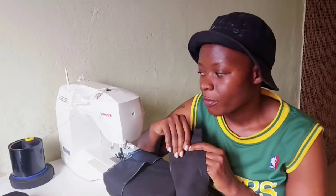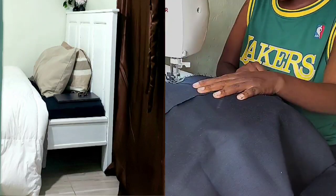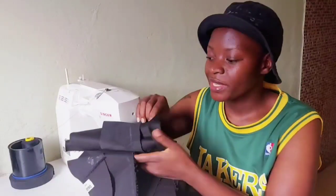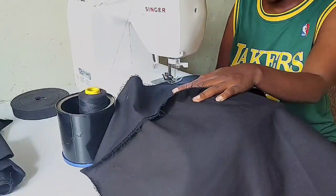Hey loves, welcome back. So I'm going to be sewing — I have this good fabric. You all know I have black beddings but I don't have black clothes, and I tried to look for them but I couldn't get the quality that I wanted. So I have this amazing material and I got it in plenty.